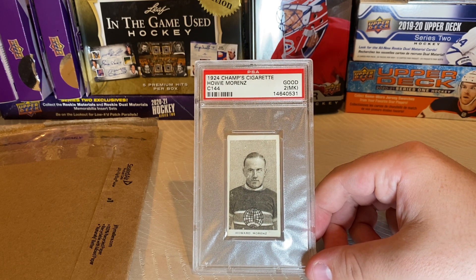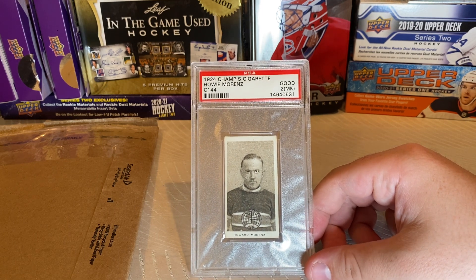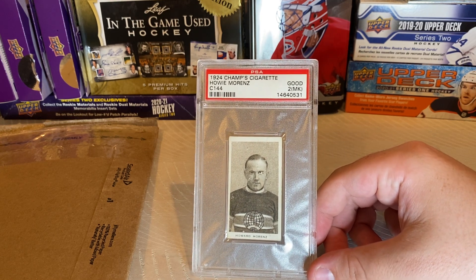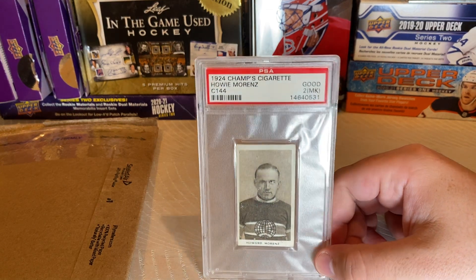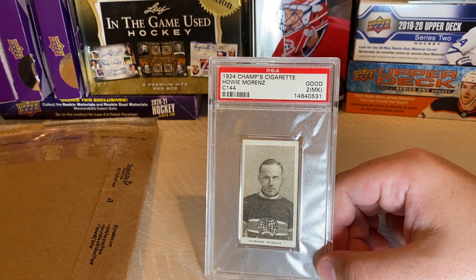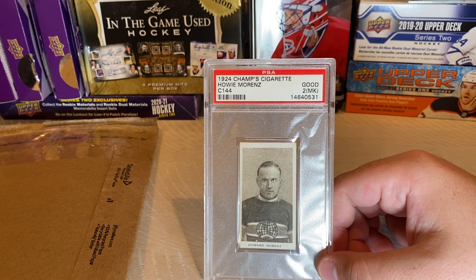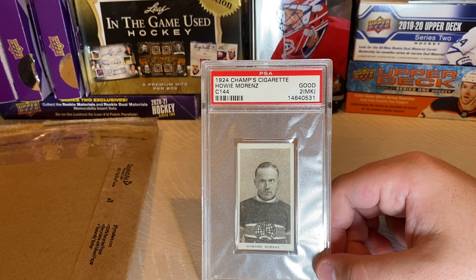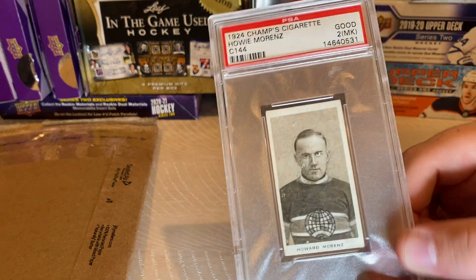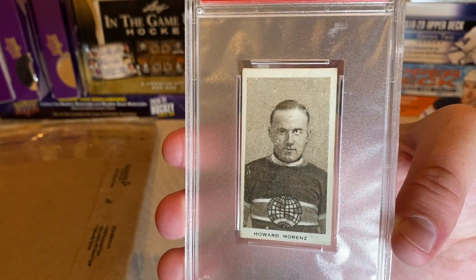Not much more is known about this rare set of early hockey cards, unfortunately. But it's still cool that we have some history and we've got these cards to prove we still have them. Now, here's a little overview on Morenz if you don't really know about him. He was a very good player — known as the Babe Ruth of hockey at the time, and I think it holds up quite well. He was an incredible player.